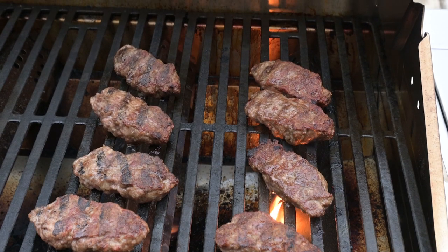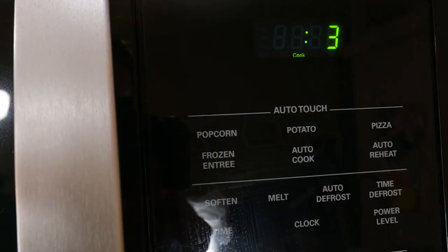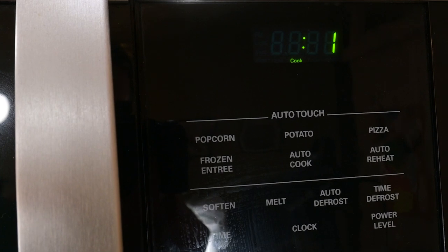Mornings are really busy for me, so one time-saving tip I have is to cook up some of the sausage in links or patties in advance and put them in the freezer. You can pull one out, throw it in the microwave, and get a super great convenience as well as great flavor — a good sear or barbecue flavor, depending on how you did it.